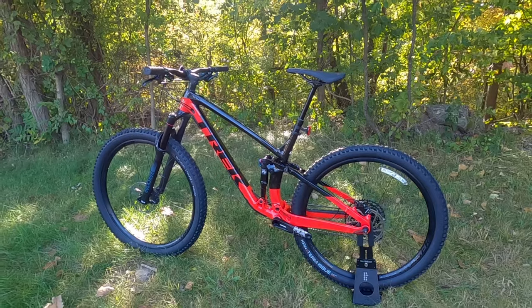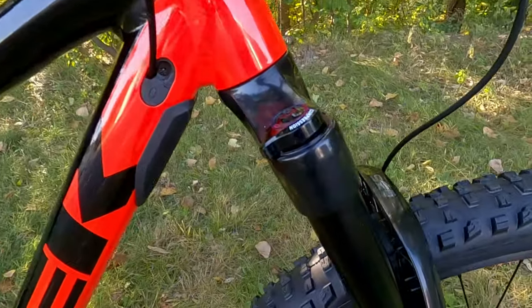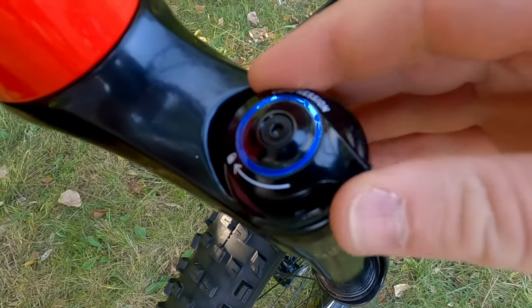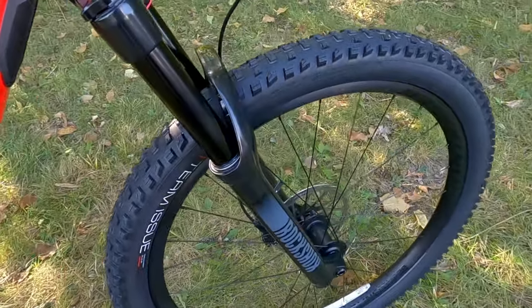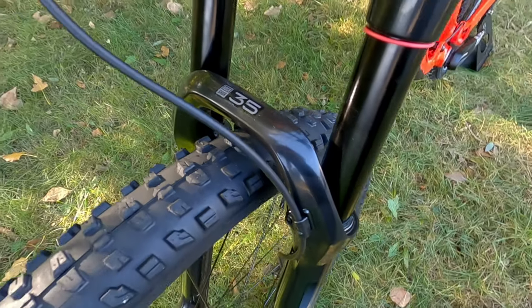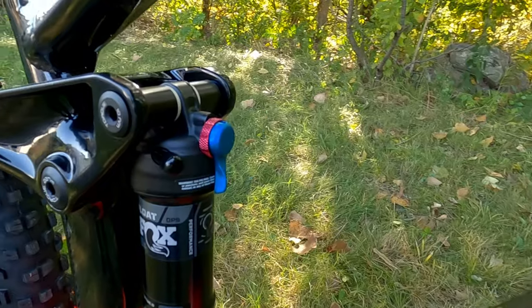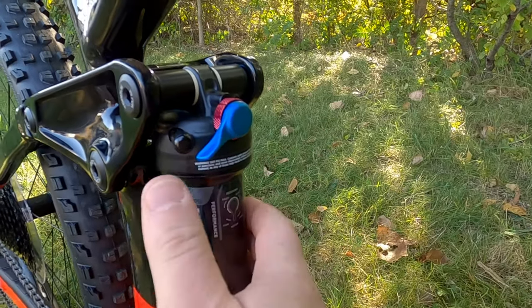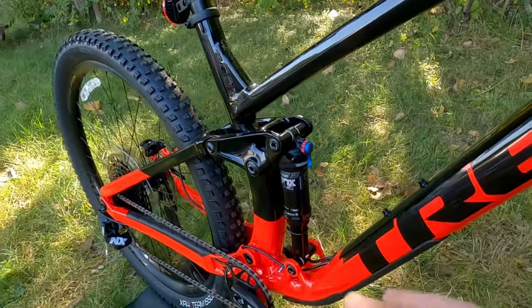The 140 millimeters of suspension comes from a RockShox 35 Gold with a Debonair air spring and a motion control damper, giving you progressive lockout with small detents from open to firm and adjustable rebound. The 44 millimeter offset helps quicken up steering while keeping things stable. The shock is a Fox Float DPS with the Evol canister and a three-position damper going from firm to trail to open, with adjustable rebound to get everything dialed in.